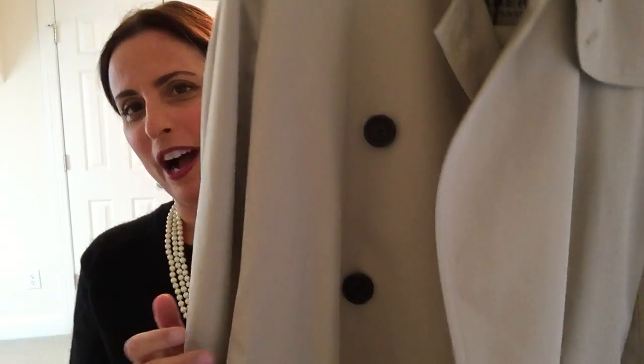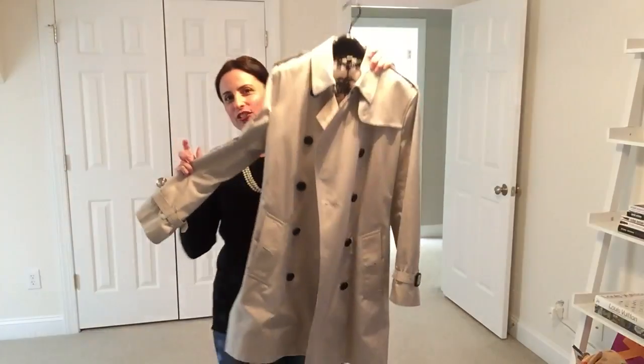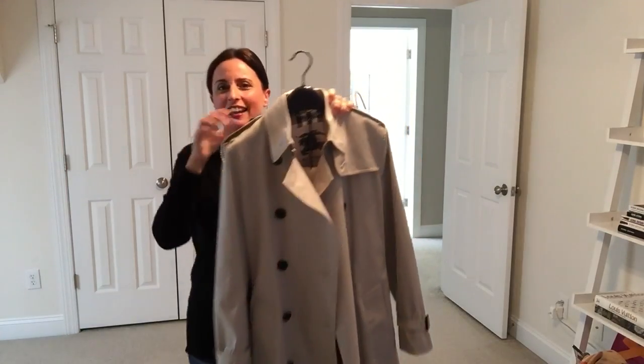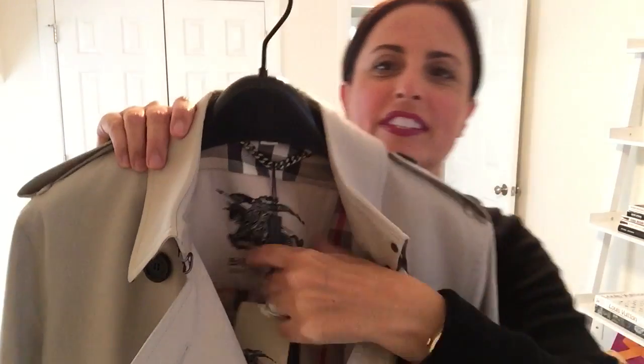I am going to change the camera angle and step back so you can see how this coat looks on me. But before I do, I just wanted to tell you a few details about the coat. This is the Burberry Kensington Trench — it says so right inside the tag here. I have it in the color stone, and this is the mid-length Kensington Trench, which is part of the heritage collection of trench coats by Burberry.